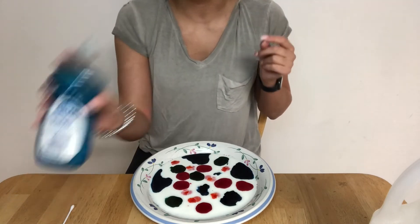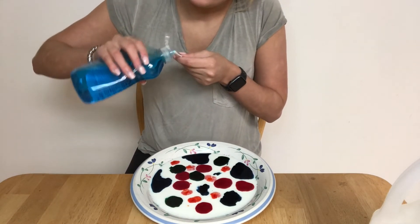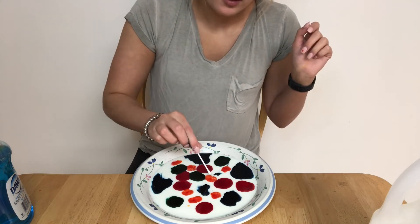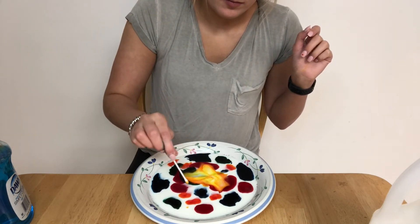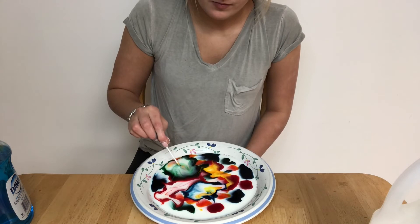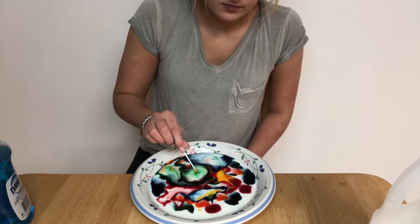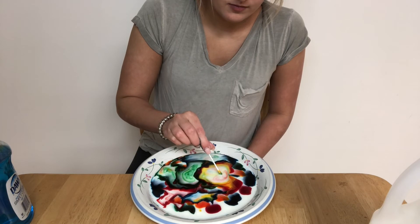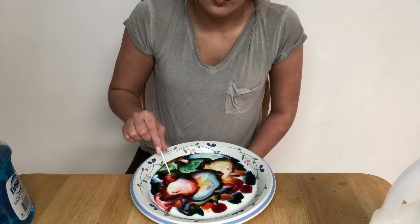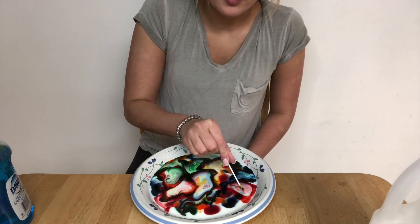What do you think is going to happen when we add soap onto our q-tip and put it in? What do you think will happen? Here we go — I added soap, watch closely! Do you see how the color runs away from the soap? You can keep pushing it into different colors and then it expands all around.